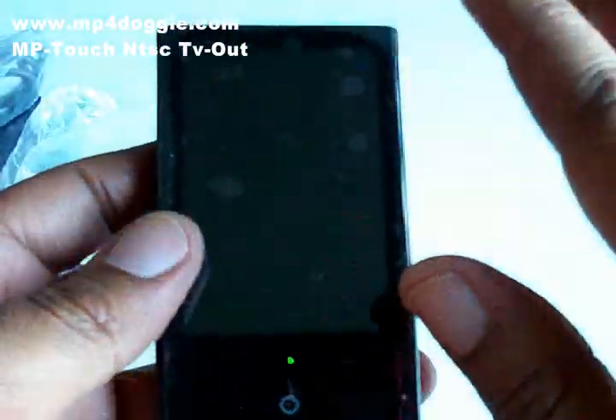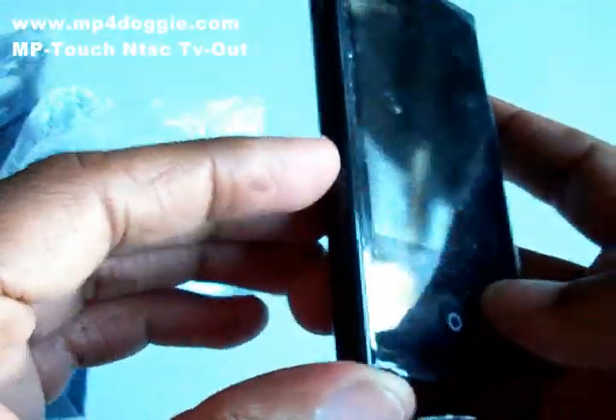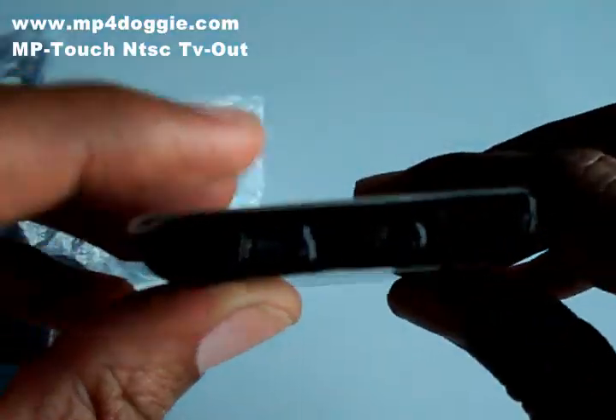If they have a case or a screen shield for it, you can get that because it's the same casing. The player itself has a power button located on the lower left-hand side, and the volume buttons are located on the right side. It's a really minimal player with a USB port and a 3.5mm headphone jack.